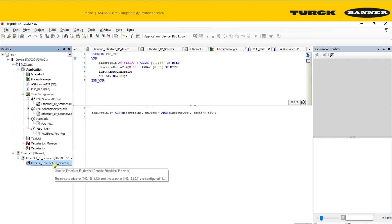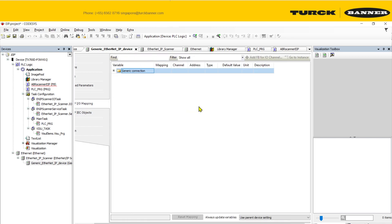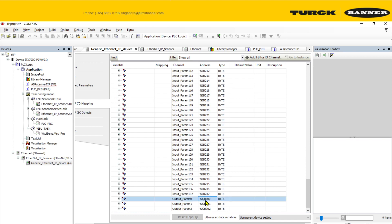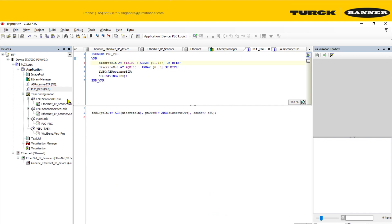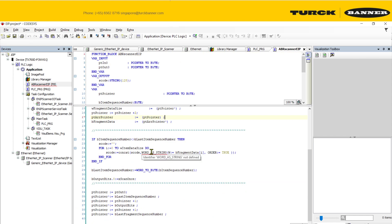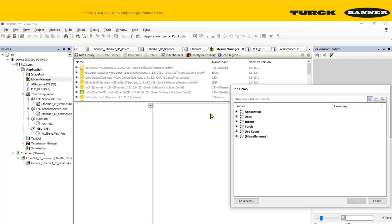I also created two arrays to collect the data. This address is chosen because, looking at the IO mapping, my input starts from IB100 and I have 138 of them, and my output starts from QB100 with 3 bytes. You must link to the correct address so the function block can process it. I'm using a function word-to-string to decode word data into string data.